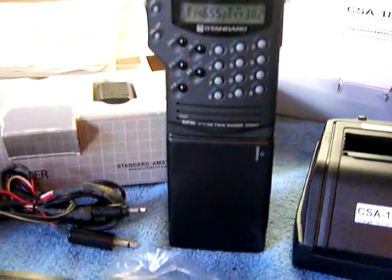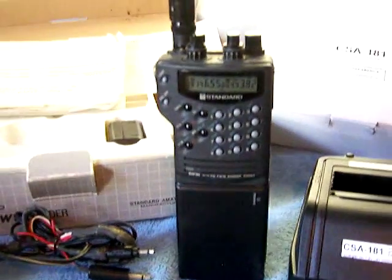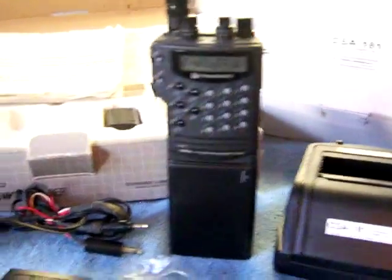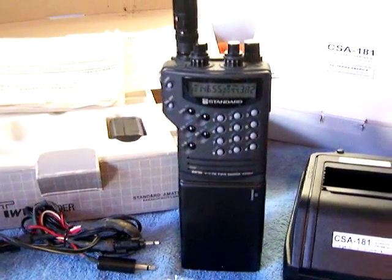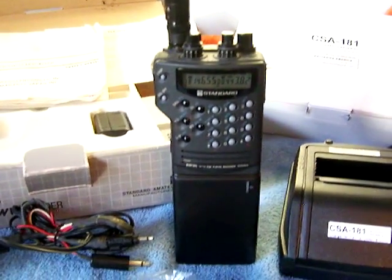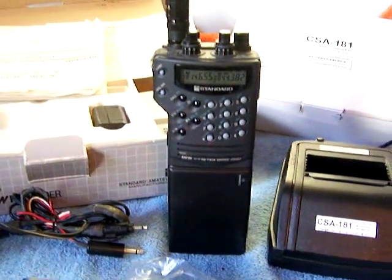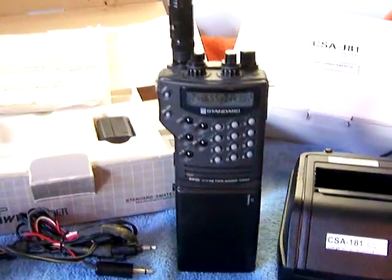Today we're looking at a Standard C55A HT. Talk about a rarity — these things were awesome back in the day before Vertex Yaesu bought them out. Standard was the highest quality radio at the time. Cross-band, dual-band, dual watch — actual true dual band with two controllers, squelch and volume.